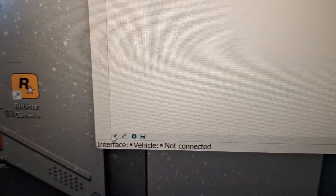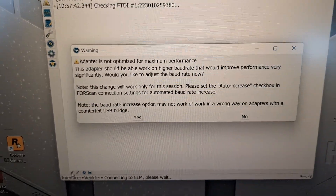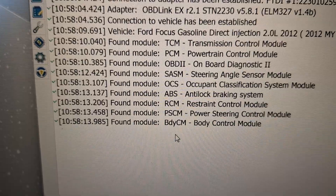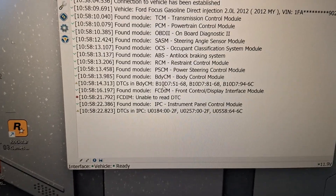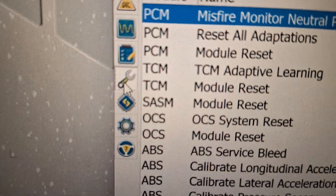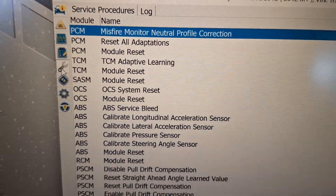I'm going to click the connect to vehicle icon right there. Everything's kind of small because it's 4K I believe. It's going through and connecting to the vehicle. It is cold outside and I'm about to freeze to death. It's connected to the vehicle now. I clicked on service procedures and TCM adaptive learn.